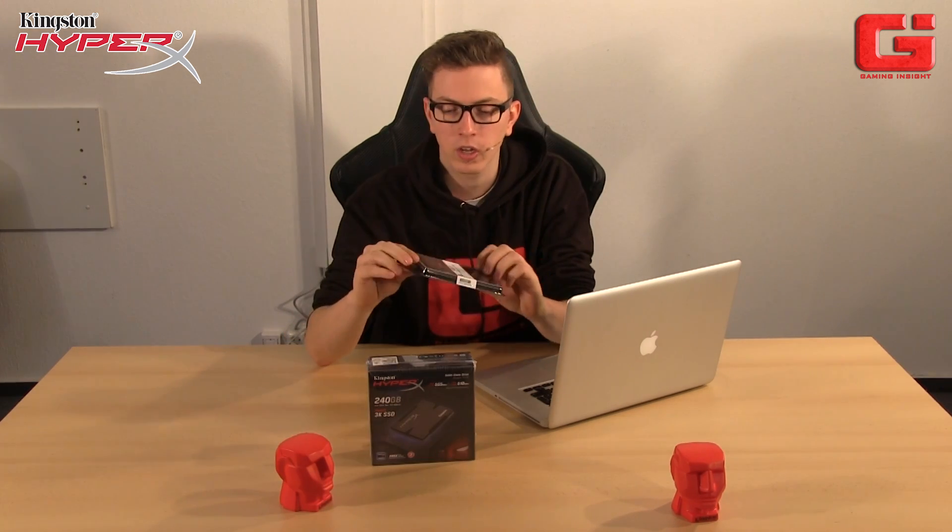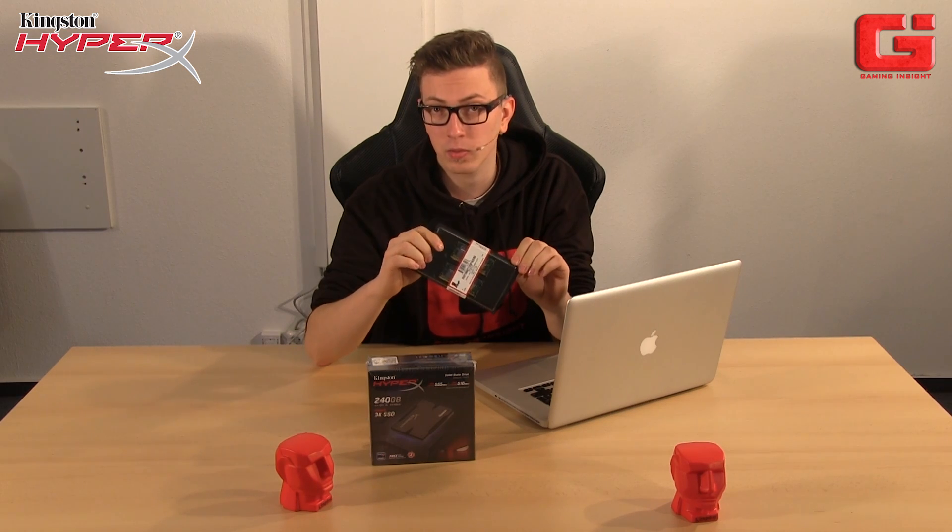Hey guys! Today we are going to show you how to upgrade your MacBook Pro. First of all, thanks to the guys from Kingston HyperX, because they gave us nice hardware. We do have a plug-and-play 8 GB memory, and we do have an SSD with 240 GB. And now we are going to show you how to install it. Have fun!